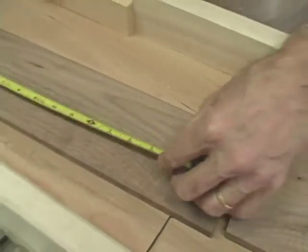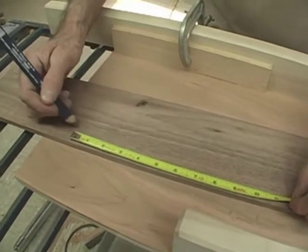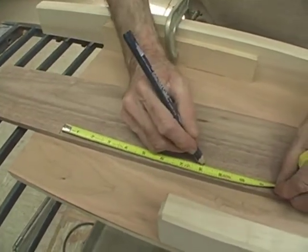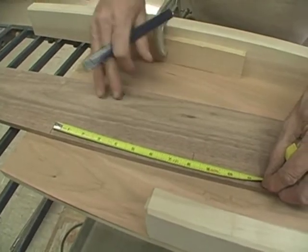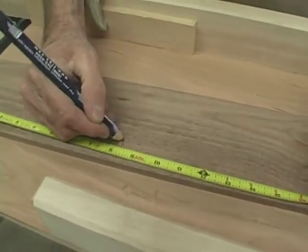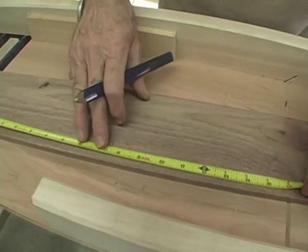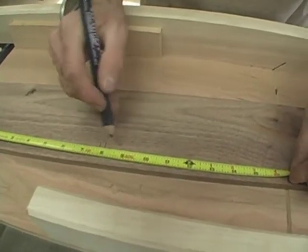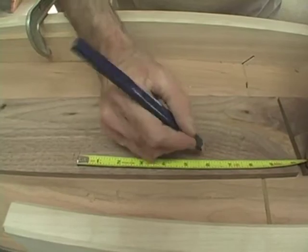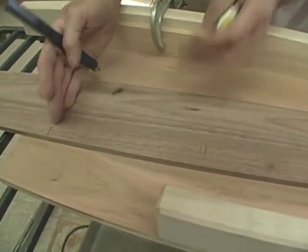I'm going to make this box about eight inches long approximately. I'm going to mark that as my starting point — there's eight inches. That'll put this knot in a nice featured place. I'm going to leave a little bit of space for my saw kerf, and then make it another six inches long from there. That's going to be my side, and this is going to be my front.